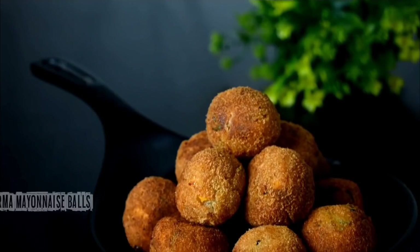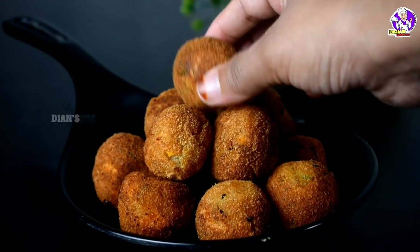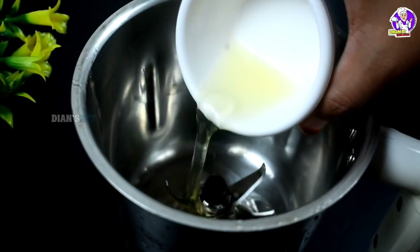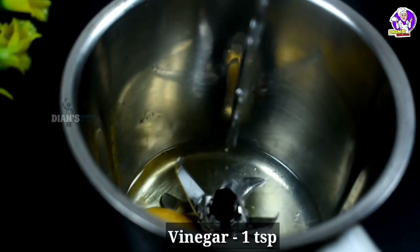Let's do this for 6 minutes. Add 1 teaspoon of vinegar. Let's try it.